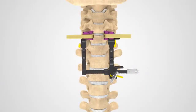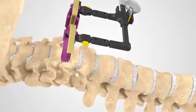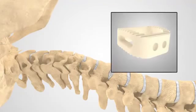A retractor will be used to provide your surgeon direct access to the affected area. Your surgeon will then begin the process of removing diseased or damaged discs to reduce pressure off the spinal cord or nerve root if needed.